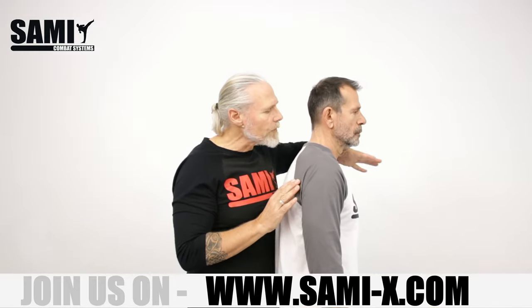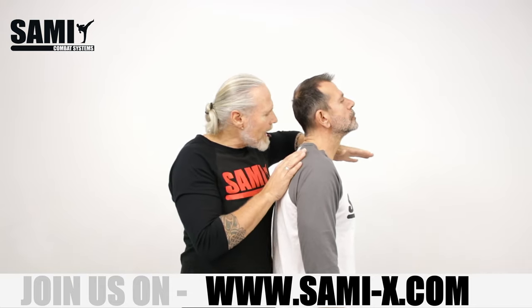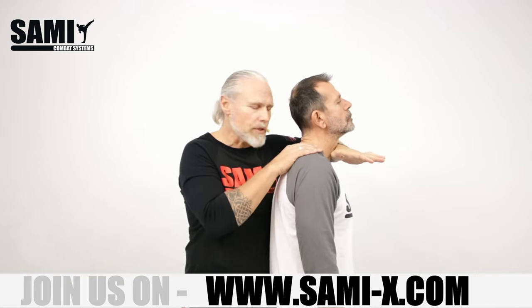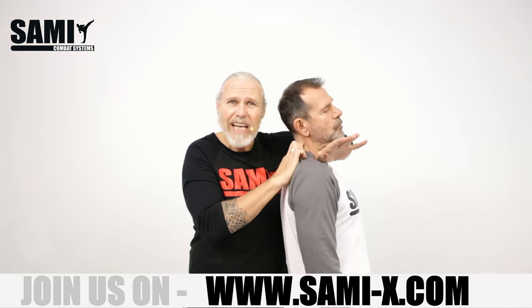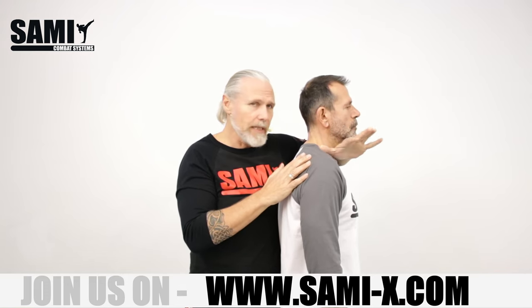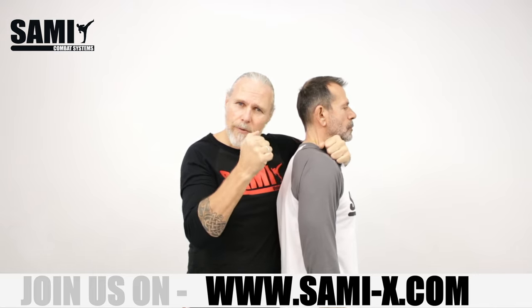Okay, I start immediately. The first — I start here on the throat with my left hand. I go really close here to the throat. What I do normally when I go in, I slide in. You see — immediately there is pain. So this is also the reaction we like. I grab here the shirt or the jacket because I have a grip.